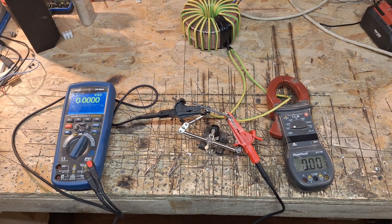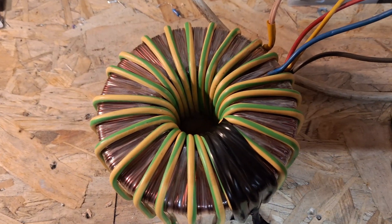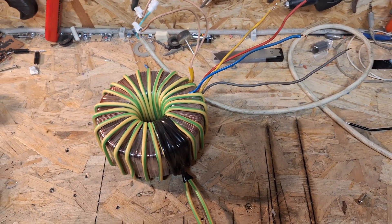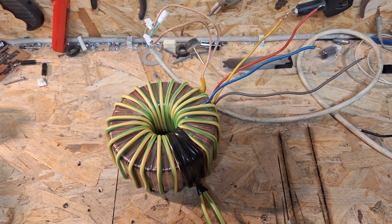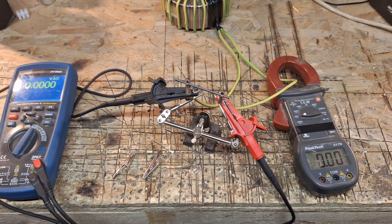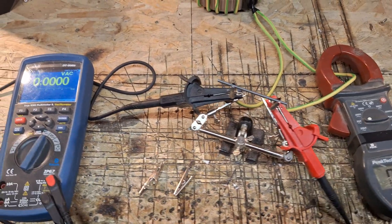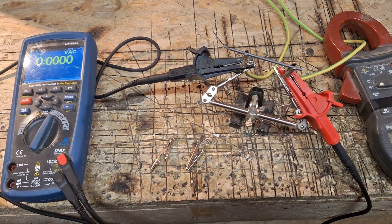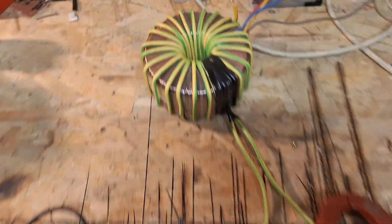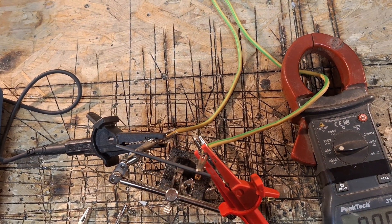Hey, what's up. I want to show you a short video about a transformer I wound by myself. I'm planning to build a Tesla coil VTTC with the GU81M, and these tubes need around 12.6 volts on their filament. I don't have a transformer with that voltage and that power, because I need around 10 to 12 amps to power the filament of this tube. So I wound myself a transformer with, I think, 3.6 or 3.8 millimeter diameter wire.